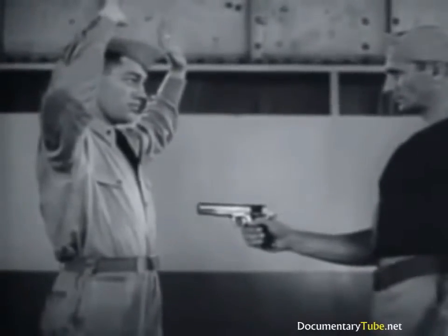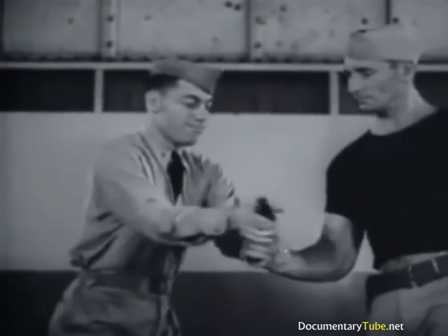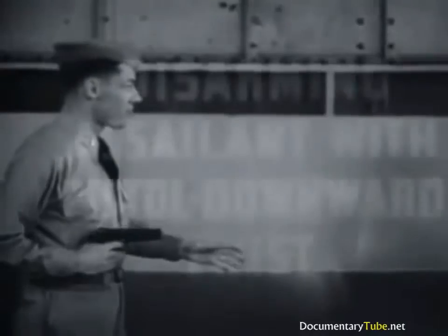Repeating in slow motion: quick left hand jab, grasp gun barrel, twist gun from grasp, cover assailant.